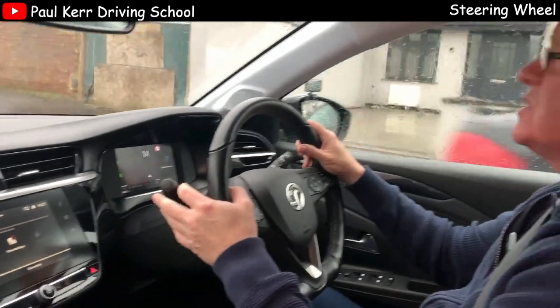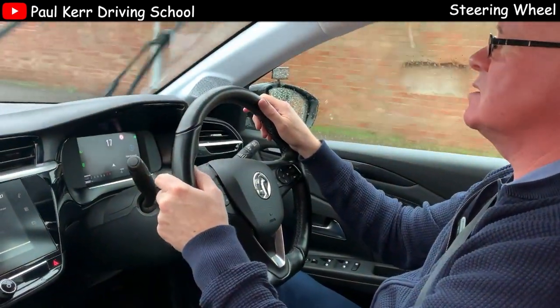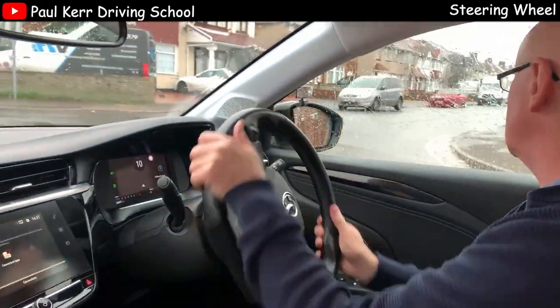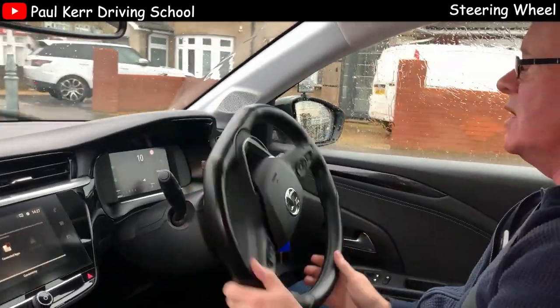I'll do a right turn here with crossing hands on the steering. Again, not the way I'd normally recommend, but it is acceptable on a driving test. So turning right with crossing hands — hand over the top of the wheel, and then straighten it up.